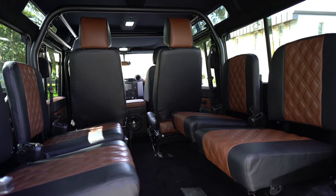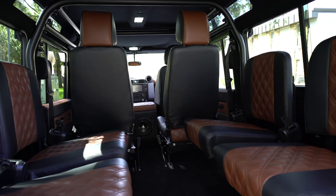We've got the 2x2 captain seats set up for the front and middle row, with four jump seats in the rear.